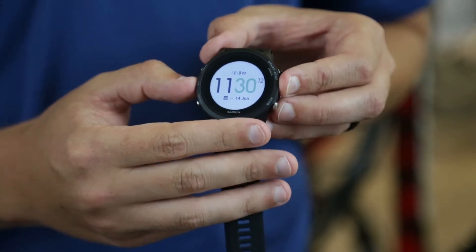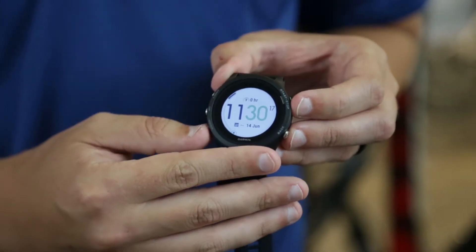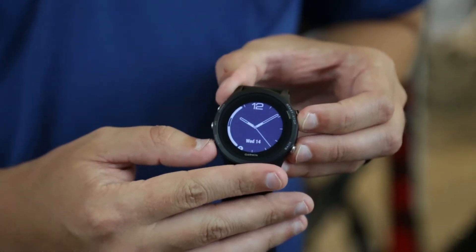We've also added customizable watch faces. If you go right into settings, you can go into watch face and look at all eight that it comes with.